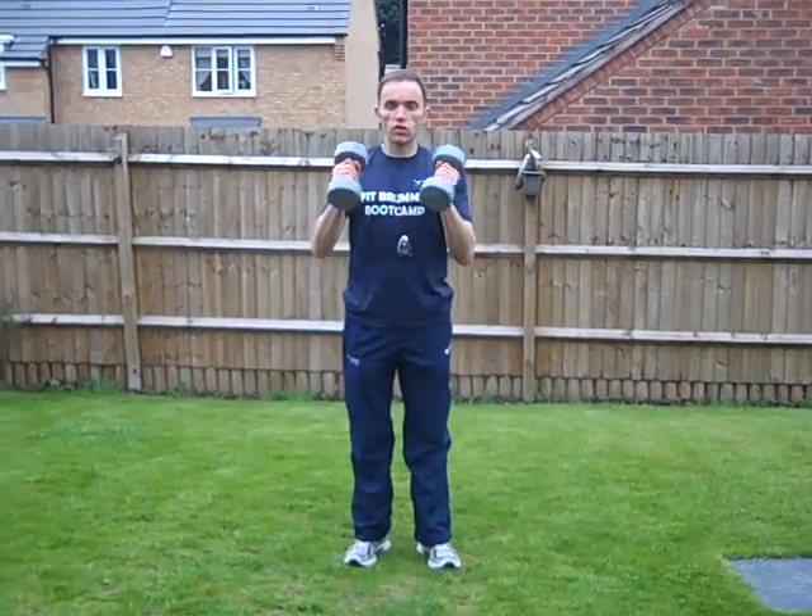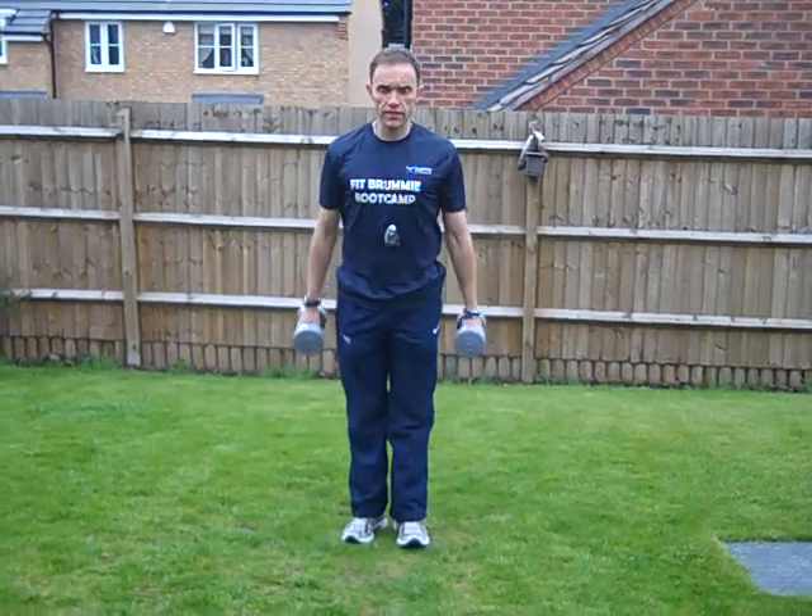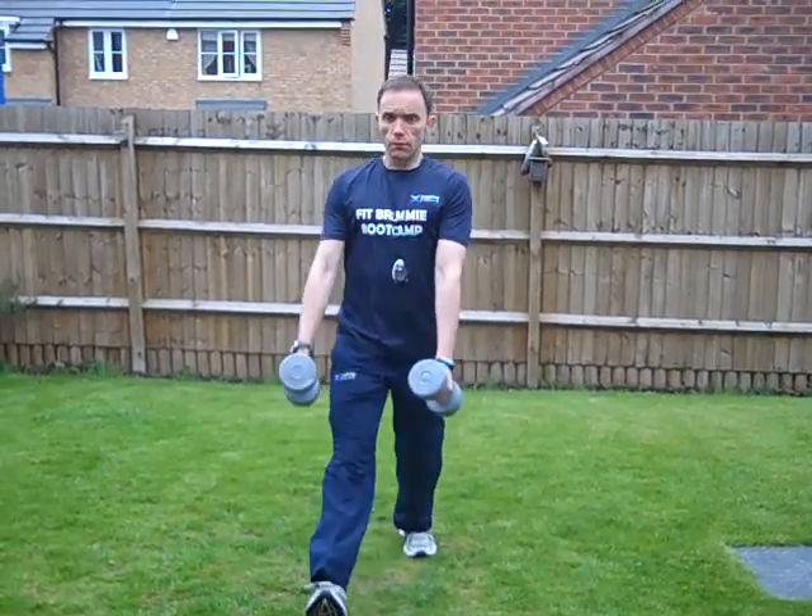Good exercise to do with dumbbells, fairly lightweight — you don't want to be too heavy on this. We're going to do a forward lunge to a lateral raise. So you want to go into your lunge, get your back nice and straight.